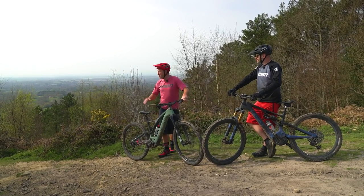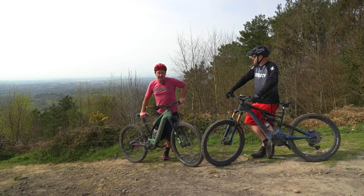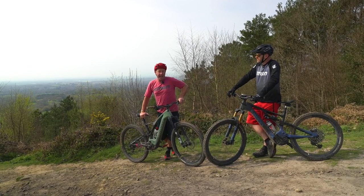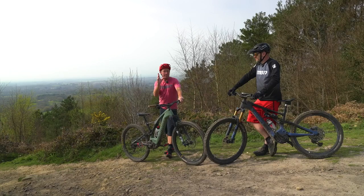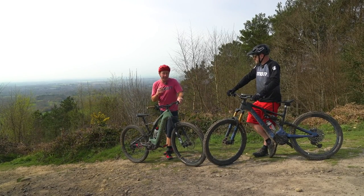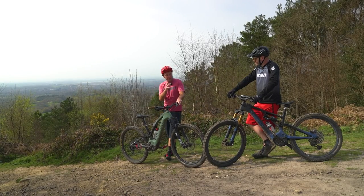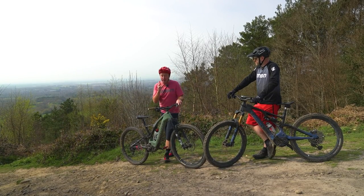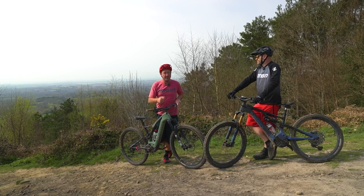Hello and welcome to the beautiful Surrey Hills in the southeast of England. Battery range has been an age-old debate amongst e-mountain bikers. However, we might have been looking at it the wrong way. We've been posed a claim by AD that maybe the new Microtune on the new Specialized Levo offers a better option than the traditional three-mode system of Eco, Trail and Turbo.